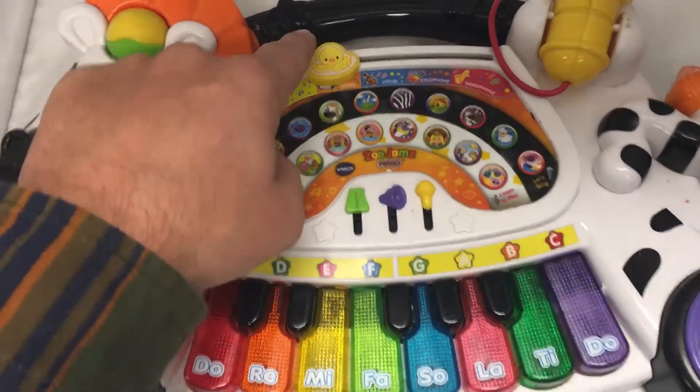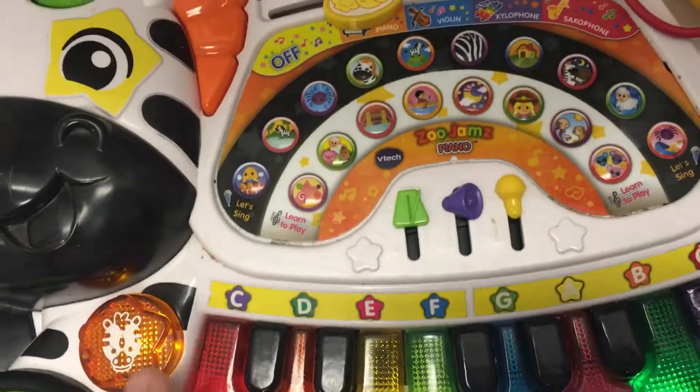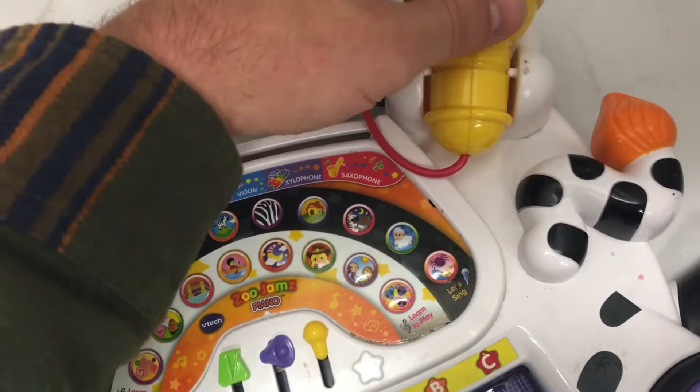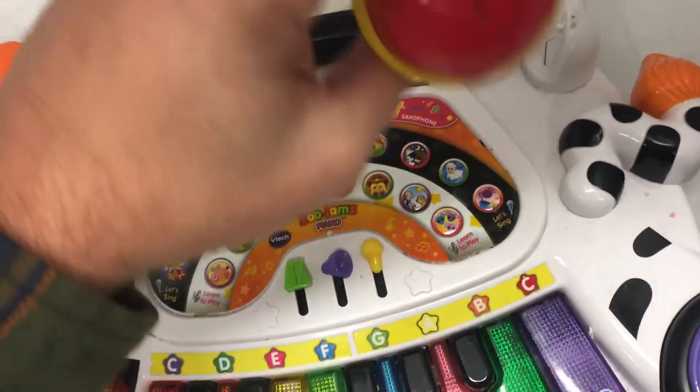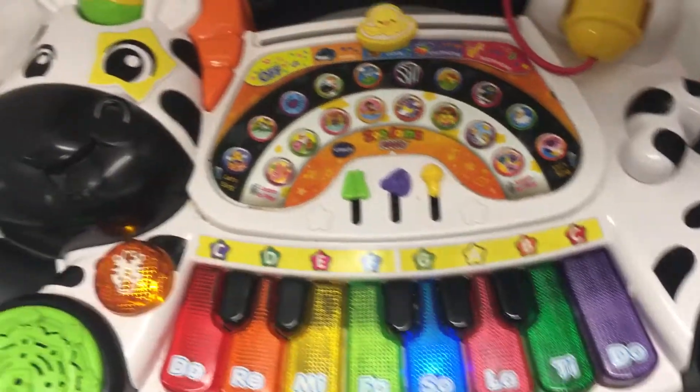Hooray! Ha ha ha ha! Now it's your turn! Oh no! Terrific!